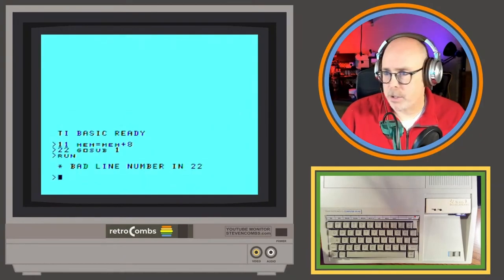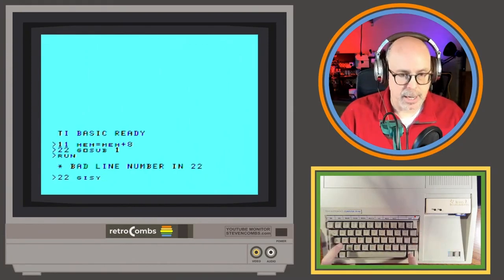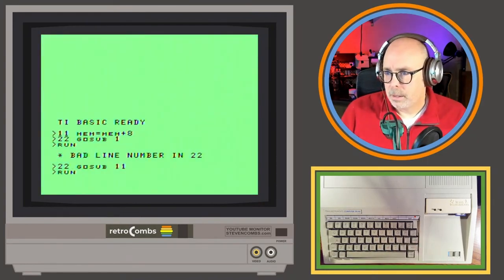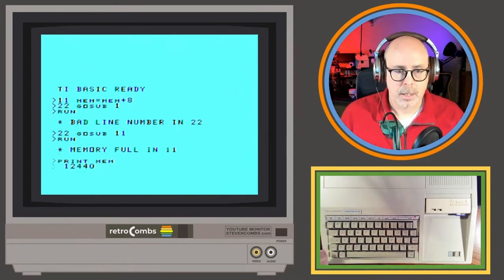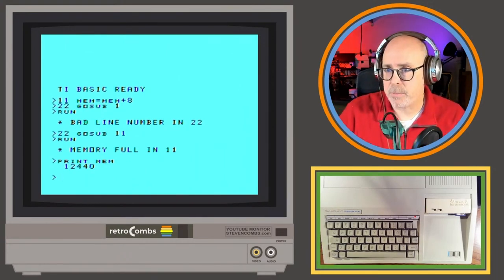Bad line in 22 — oh right, GOSUB needs to point to line 22 not 1. Let me fix the keyboard issue — this no-delete-key situation can drive you nuts. GOSUB 11. Now let's try it. It will report memory full after a bit. There we go — memory full — and then I can PRINT MEM to see the memory variable value.